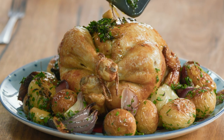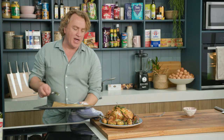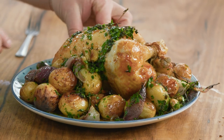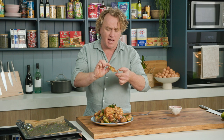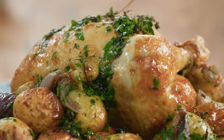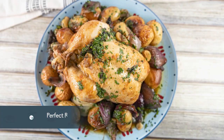Oh, fantastic — the herbs, the parsley on there and the shine that it gives. That looks fantastic. You know it's going to be delicious, you know it's going to be great. All you need to do is take a wing off — because really I am a wingman — and have a little taste of that. That is fantastic. Perfectly cooked and most importantly, the most delicious chicken I'll eat today.